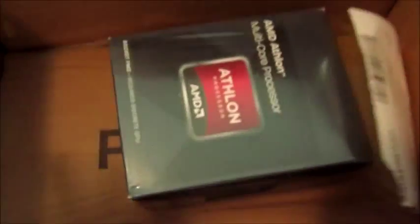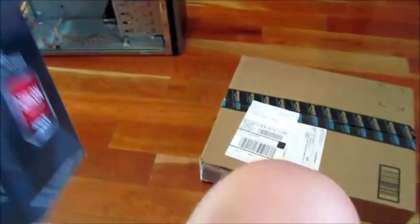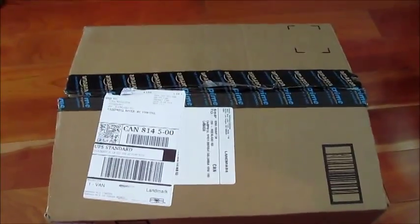In box number one, it's the AMD Athlon 3.8 GHz processor. It's beautiful and a little heavy. I'm a bit concerned because the box has a dent in the corner — looks like it was dropped. But it was underneath plastic attached all around, which seems pretty secure, so let's cross our fingers and hope it survived the drop.